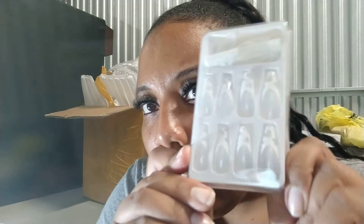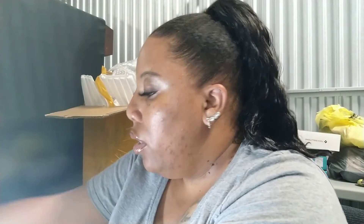Moving on to the next style — this is more of a clear style right here. You can see it has hearts on the tip. And the next style after that — I love these, they're kind of giving me 70s vibes. Really cute design, nice colors, I love it.